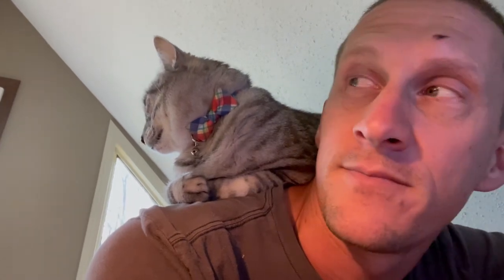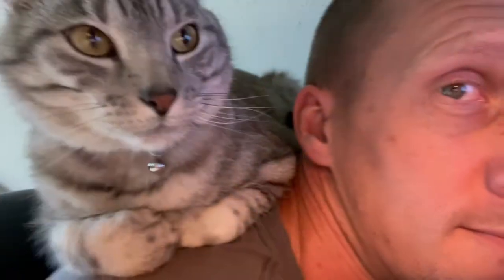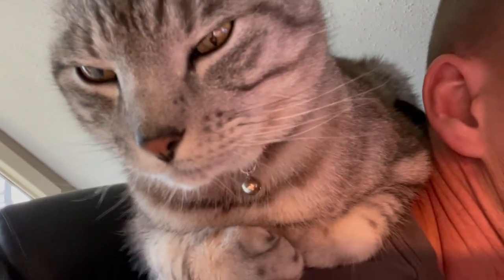This is what I get to deal with — this fuzzy butt. You comfortable, Simon? Okay, let's get the day started.